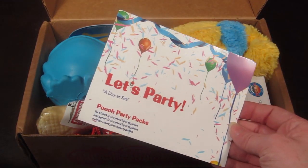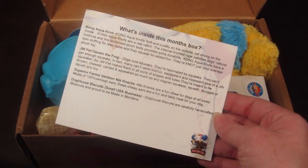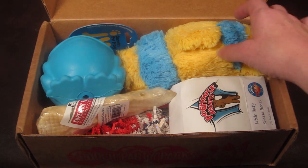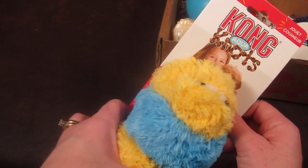The theme for this month is 'A Day at Sea' and it says 'Let's Party' on the back. It tells you everything in the box. The first item is from Kong.